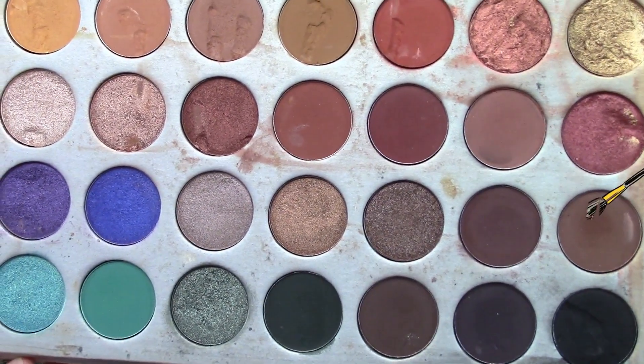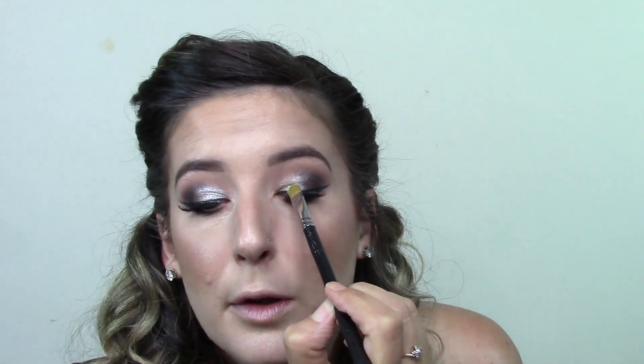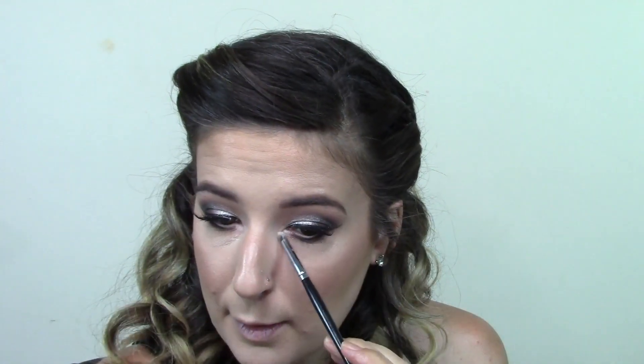I'm going to use the Morphe 9N Blush Palette — I'm not sure if they still have this palette as they've changed their packaging, but it is truly gorgeous. Everything will be listed in the description below. I'm taking a dome brush and buffing those colors into the lower lash line and dragging it down a bit. Then taking a flat definer brush and putting that on my lower lash line halfway in, not all the way to the inner corner. The silver didn't really pop, so I sprayed it with some setting spray and it became foiled and much more silver — it was beautiful.